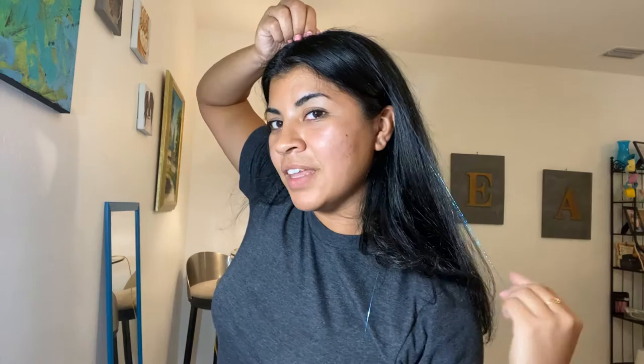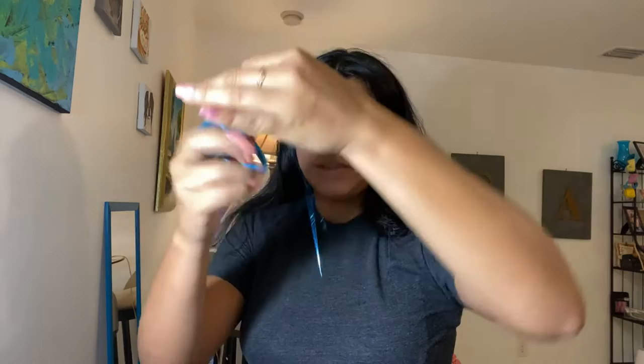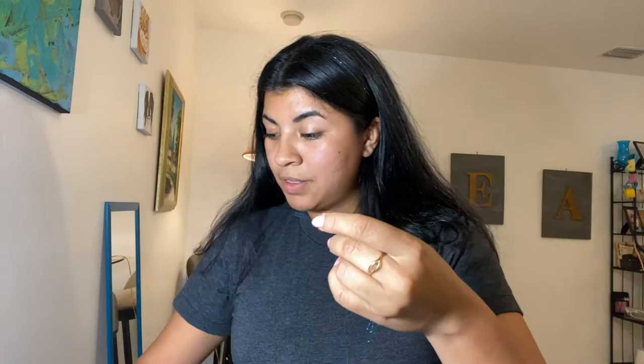It takes practice, so just keep practicing and practice on your friends. I like fairy hair — it's a fun activity, a fun thing to do, and it's really cute. And the best part is you can wash your hair, blow dry it, you can straighten it, curl it — do whatever you want, and that tinsel will still be there.